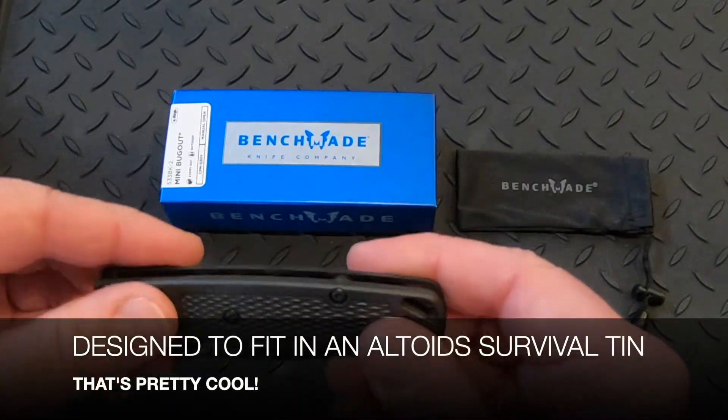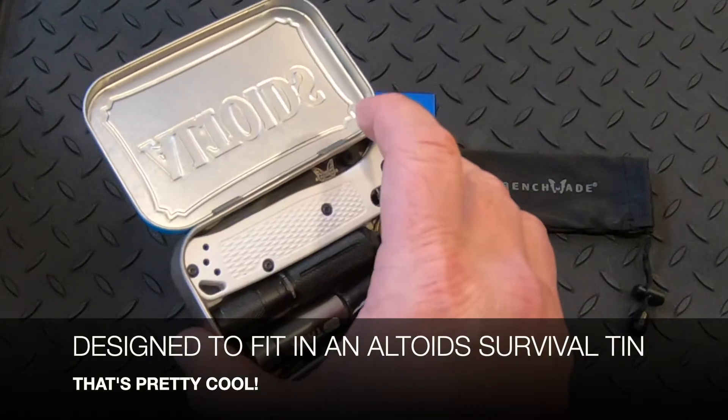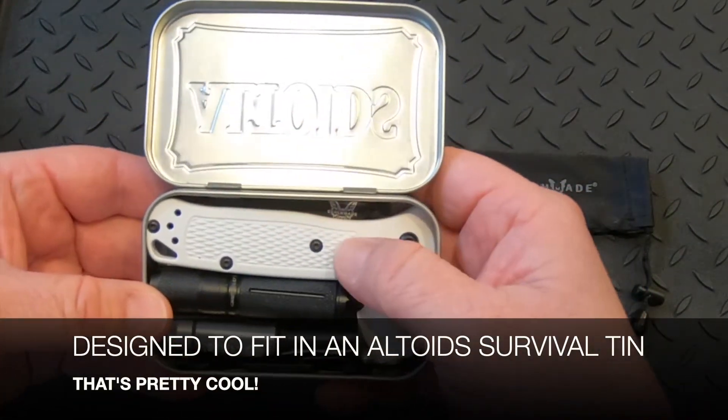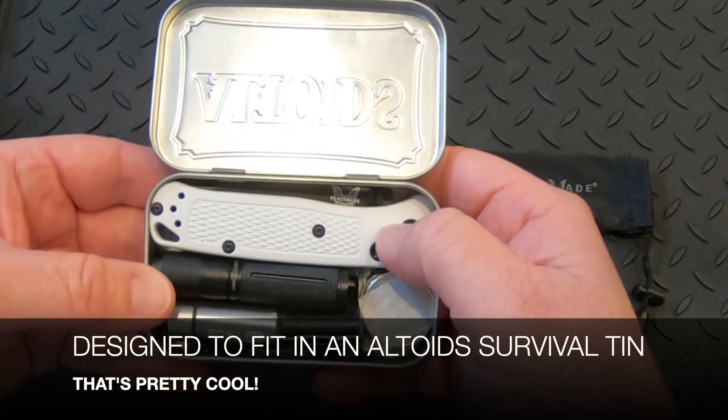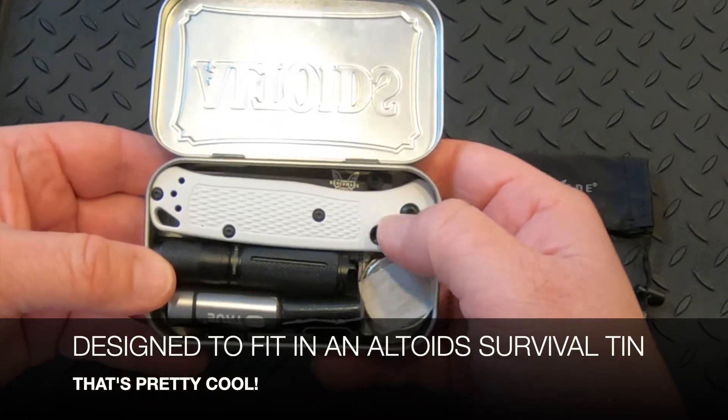Believe it or not, it was designed to do this, but it fits perfectly in an Altoids Survival tin. As you can see, we also have the white handle version, which is part number 533BK-1.